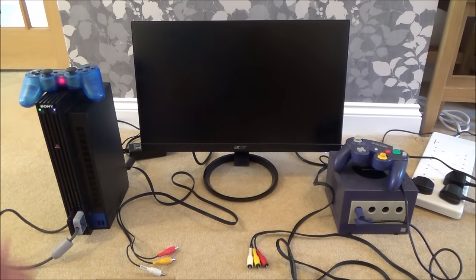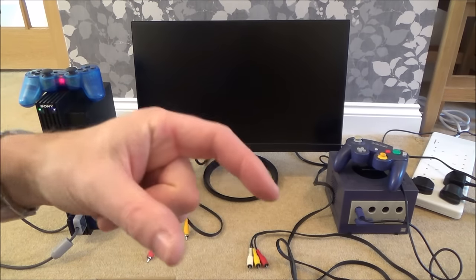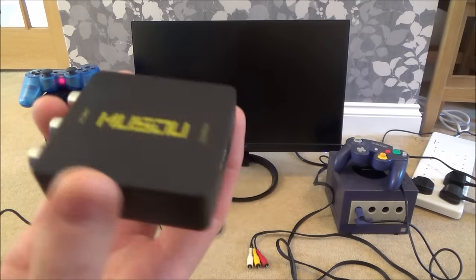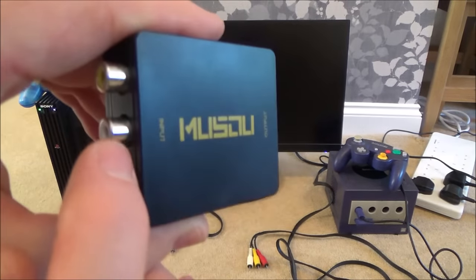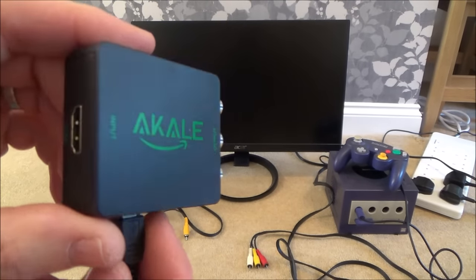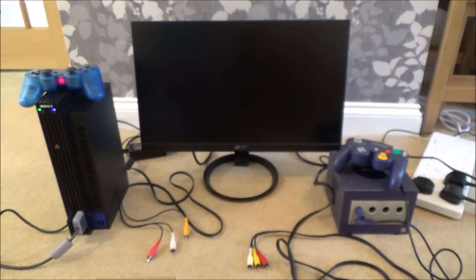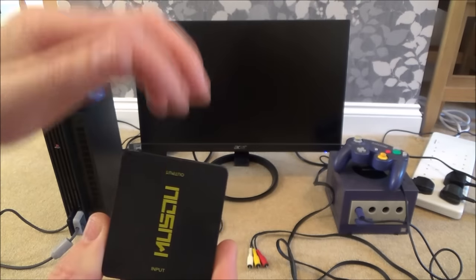For the PS2 you can get much cheaper cables — a component cable for a few pounds, and you can also get a PS2 to HDMI converter for about £10, which is about the same price as this. So you need to make sure you get the right one. Look for input composite and output HDMI — make sure you don't get the one that is input HDMI and output composite. The input is going to be from the games console and it's outputting towards the TV.